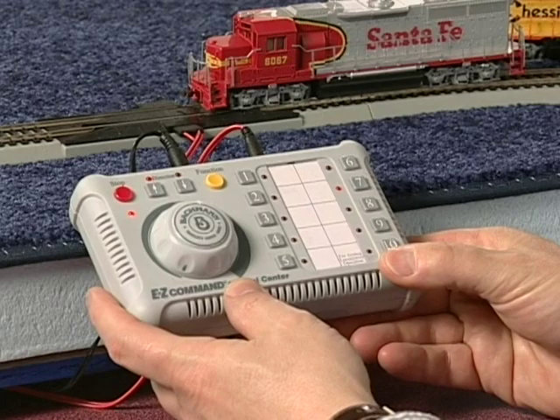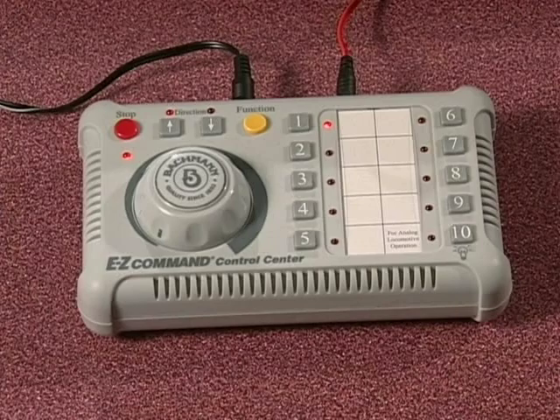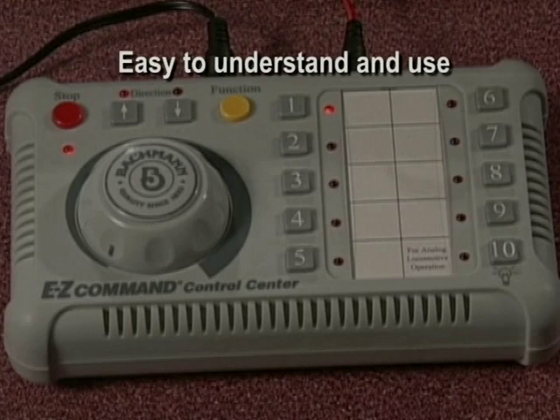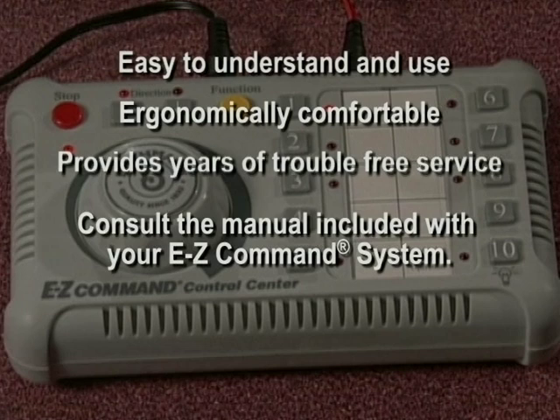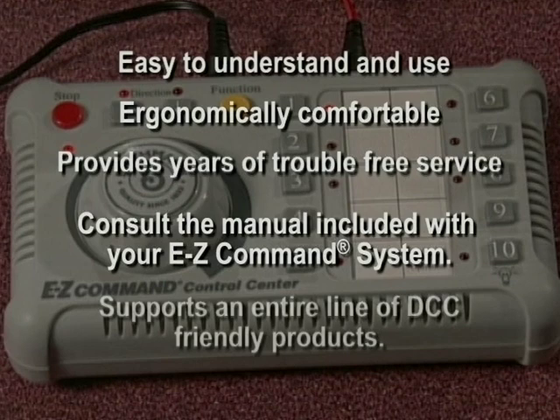That's all there is to programming and running your railroad with the Bachmann Easy Command Digital Command Control System. The system is designed so that you can easily understand and use it without getting bogged down in a lot of technical details. It's ergonomically comfortable and will provide you with years of trouble-free service. However, if you have any further questions, consult the manual included with your Easy Command Digital Command Control System. Bachmann makes and supports a growing product line of DCC-friendly products to use with the Easy Command Digital Command Control System.